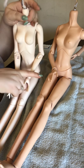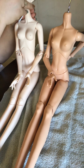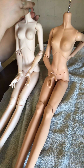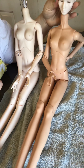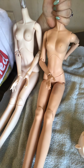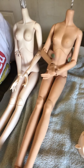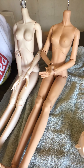Both of their necks are nine centimeters, but this S-hook is too big — it doesn't pass through easily without yanking it. Resin Soul and Mirror Doll both tend to give you these gigantic S-hooks, and I just switched mine out for a slightly smaller one. So if you're wanting to buy a head from me for one of these bodies, you can get an S-hook for it from me too if you'd like.